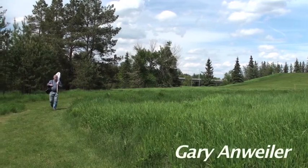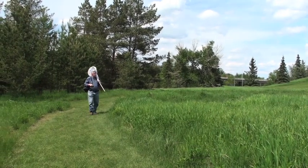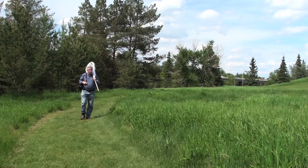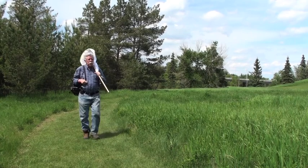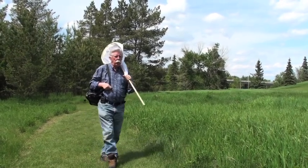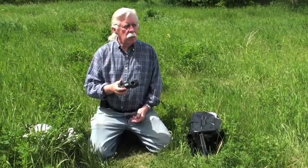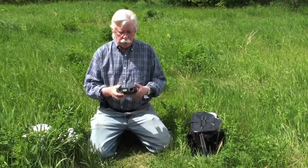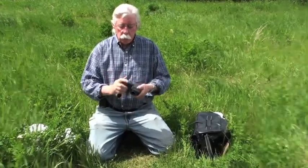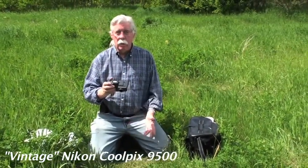Pretty much every sunny day, I take my net and my vials and come over to this meadow back of my house, catch butterflies and do a count for eButterfly, but mainly to catch a few specimens to take home, cool down in my fridge, and take portraits of. I dearly love taking a really good portrait of a butterfly. This is the only camera I own — it's small, compact, rotates, and it's just automatic. Push and take a picture. I don't have to focus it or anything. It does it all for me. It's a wonderful camera.